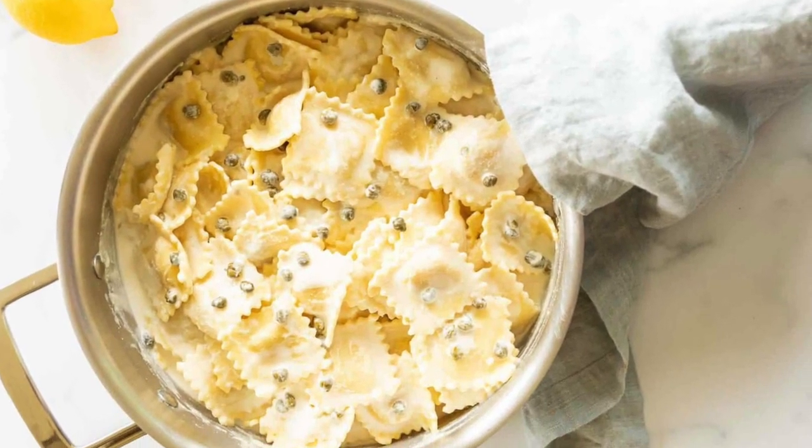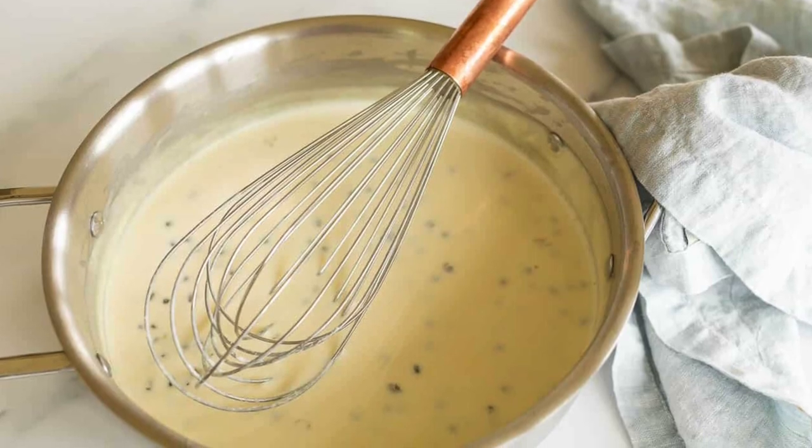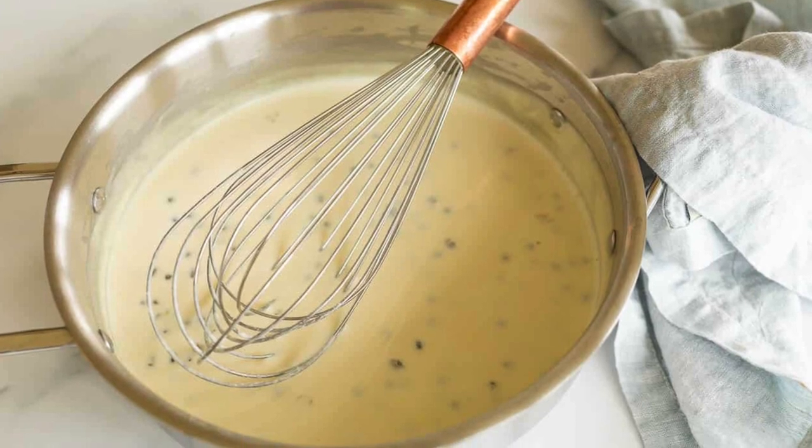This lemon caper sauce is perfect to drizzle onto your favorite veggies, fish, or chicken, or toss it with some fresh pasta. Any way you decide to serve it, you are sure to love it. This dish comes together with just a few simple ingredients.